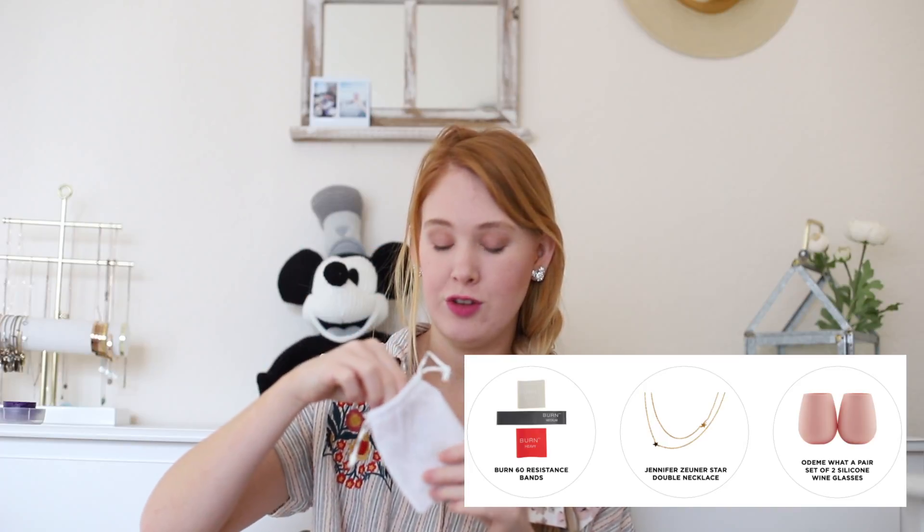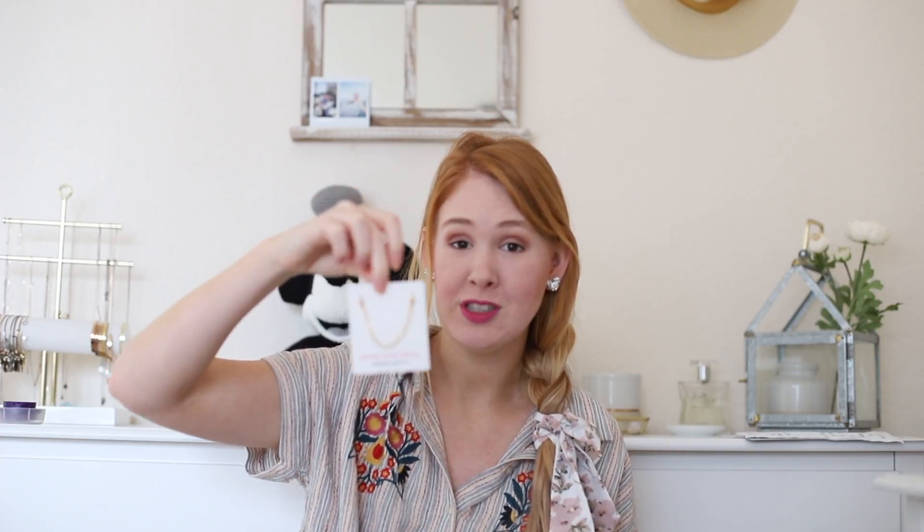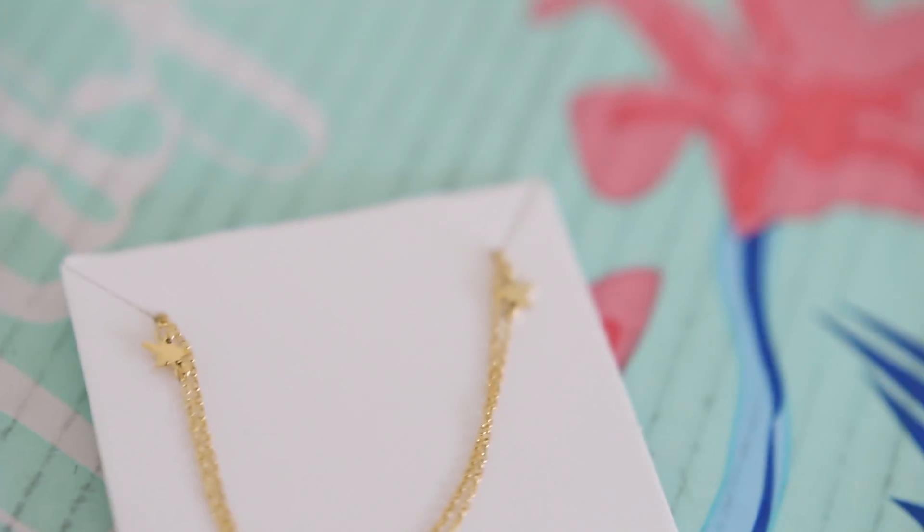This is also the third thing you can choose from and it was this necklace. I think there were a couple different metal options. I ended up getting the gold and they are just really, really pretty, delicate stars. I love little dainty necklaces and things like this.